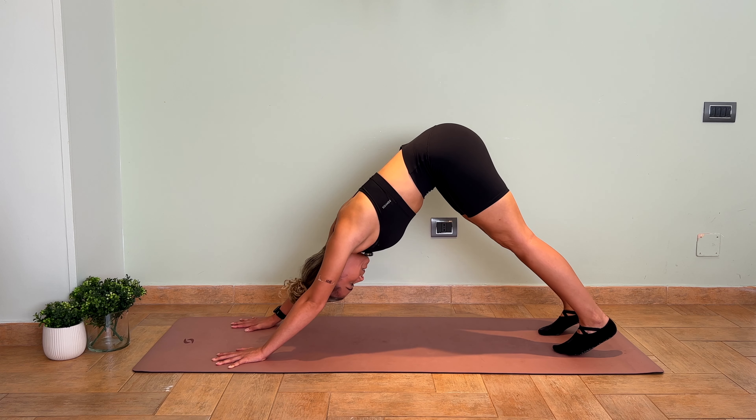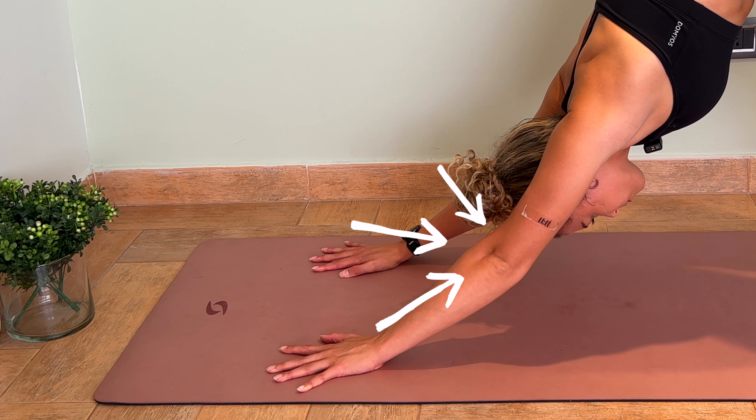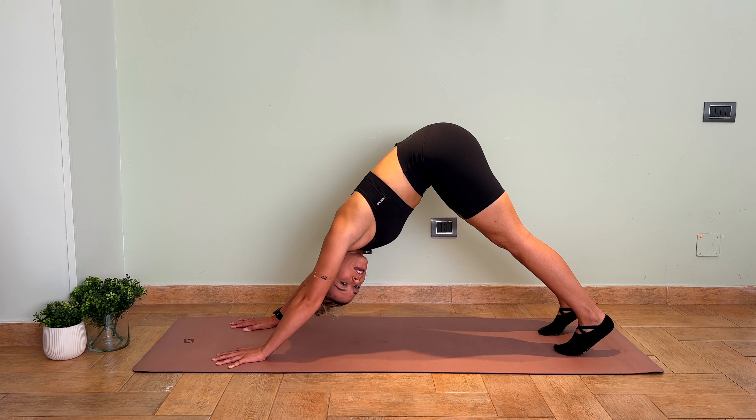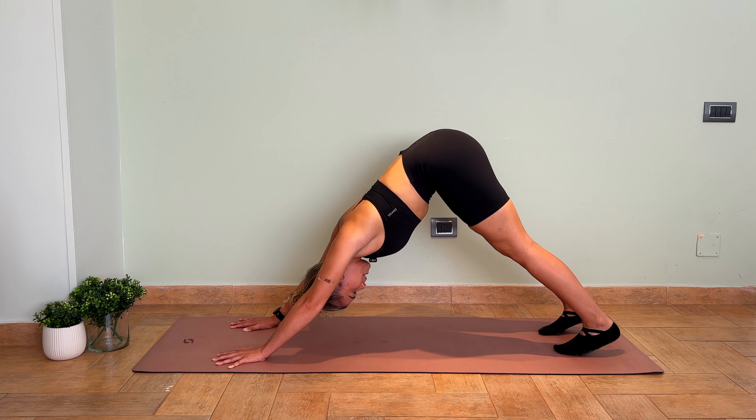Let's talk about the elbows. People often tend to lock their elbows in downward-facing dog. If you are prone to hyperextension, you can create a little micro bend at the elbows.